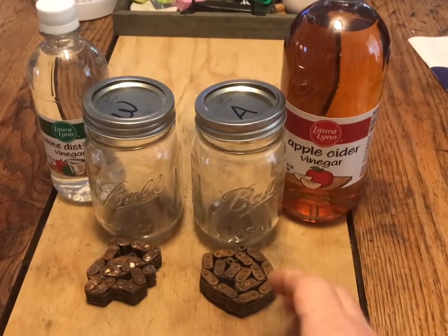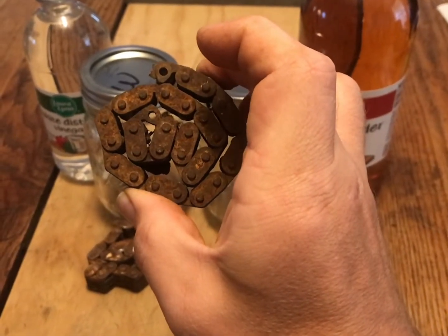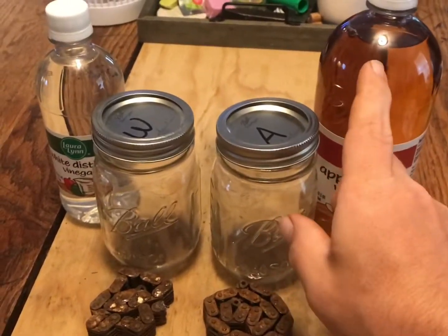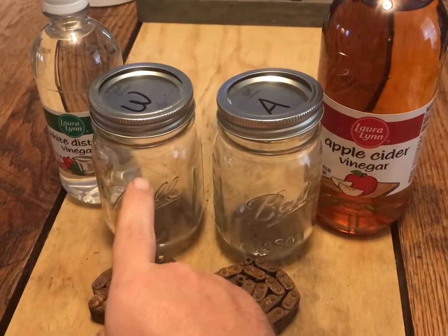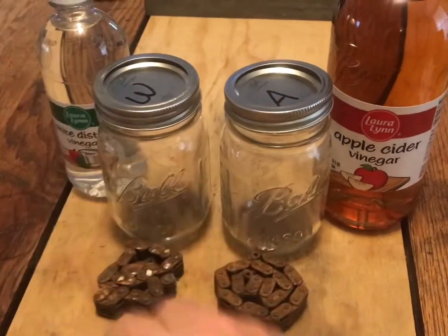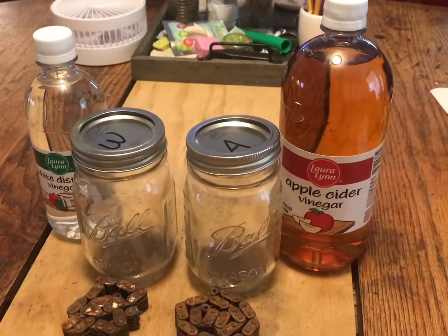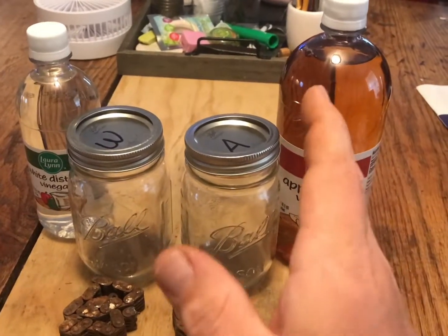I've got a timing chain here that I found laying in the dirt while picking up junk. Nothing's been done to it, nothing's been sprayed on it — it's just a rusted piece of timing chain pulled up out of the dirt. I've got apple cider vinegar, white distilled vinegar, and two mason jars labeled 'W' and 'A' for white and apple. We're going to soak each chain in one of these vinegars and see which one does best. This is vinegar versus vinegar — not comparing to all other rust removers.